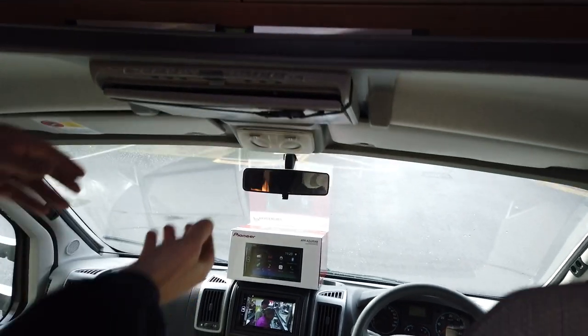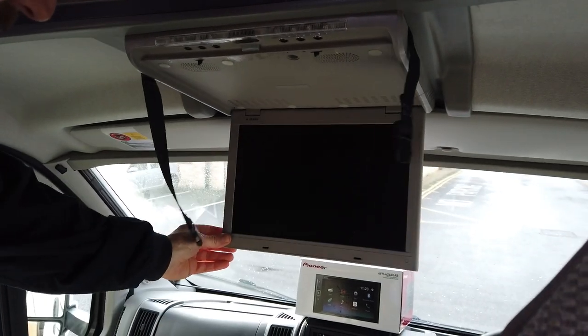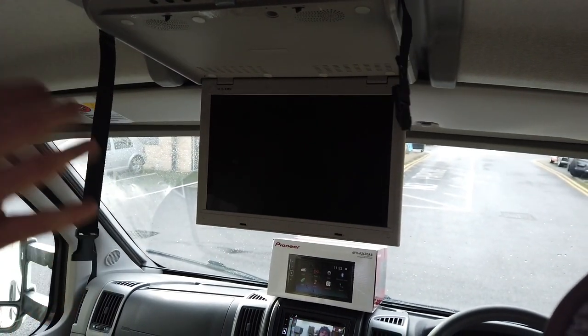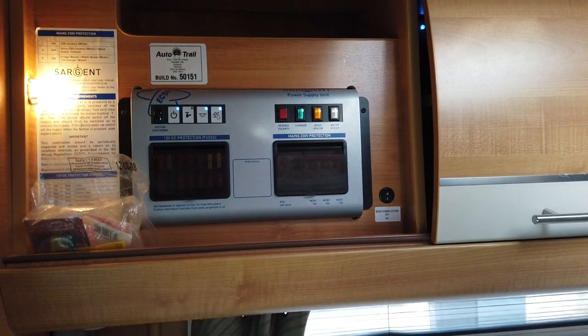Don't judge the picture quality purely because this has been in situ for 10 years and the latch is broken — we've just been asked to utilize it as-is by the customer. I'm going to go into this box here and turn on the power supply for the drop-down monitor.